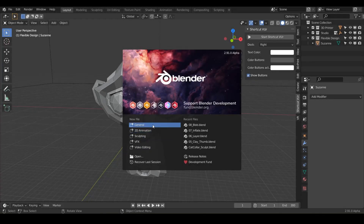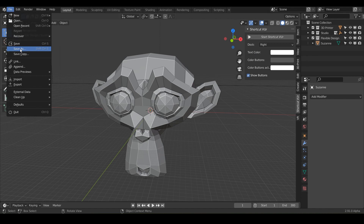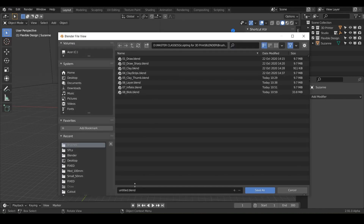Welcome back, kids. Today we are going to be sculpting with the crease brush. So let's go ahead and open up Blender if you haven't already. And if you haven't, shame on you — we should be designing every day. Just kidding. But let's go ahead and open a file, new general, and before we get too deep, let's go ahead and save it just to build good habits.